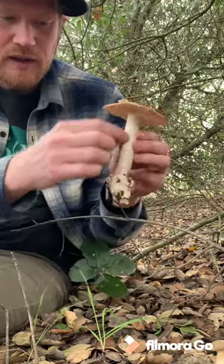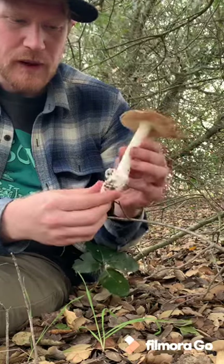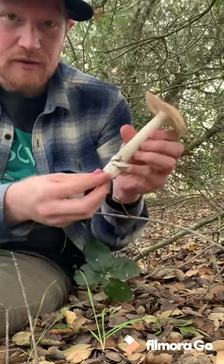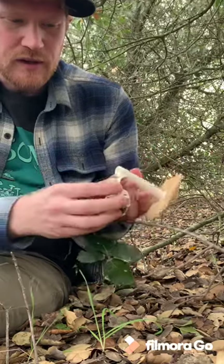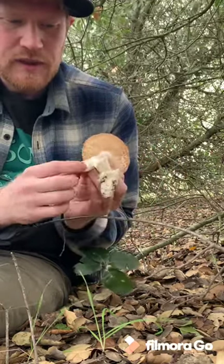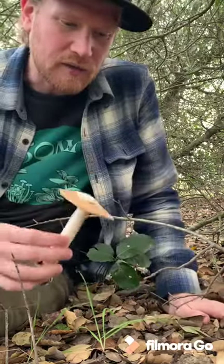It has a relatively uniform stipe. It doesn't really have a bulbous bottom, but you should always dig Amanitas out from the dirt to look at the bottom just to make sure. If we crack it open, it also has sort of a hollow pithy stem. And so those are all things you can use to help identify Amanita villosa.